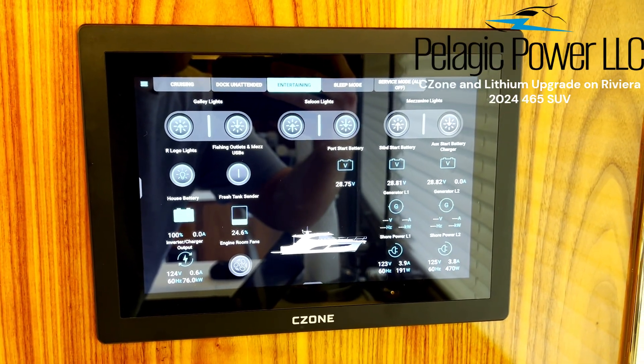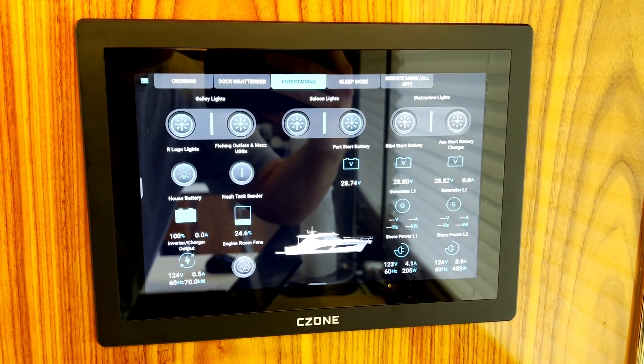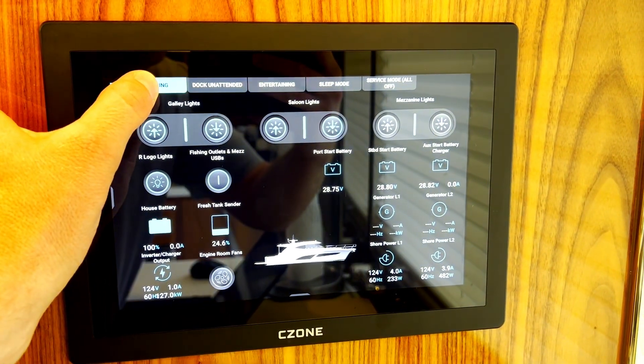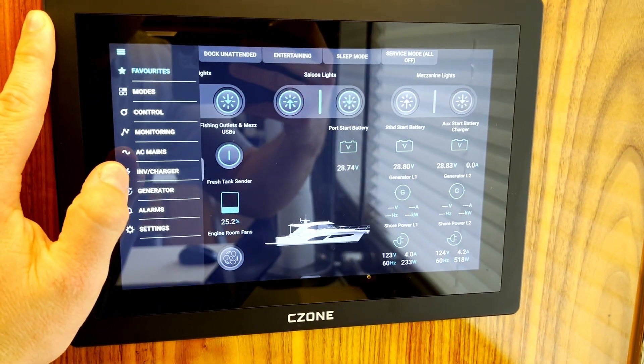We're in the salon of the 465 Riviera. This boat is full C-Zone. This is the main C-Zone screen. You can see we're in entertaining mode right now. We can go into cruising mode — a bunch of stuff turns on and off. We have an immense amount of control, but I wanted to show you the updates we did from the factory.